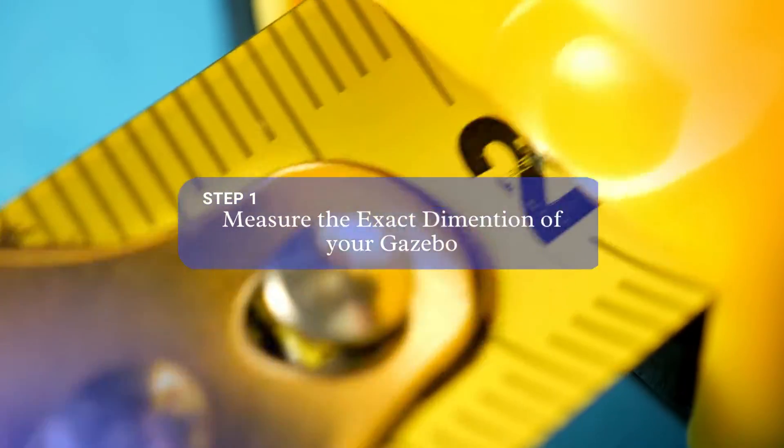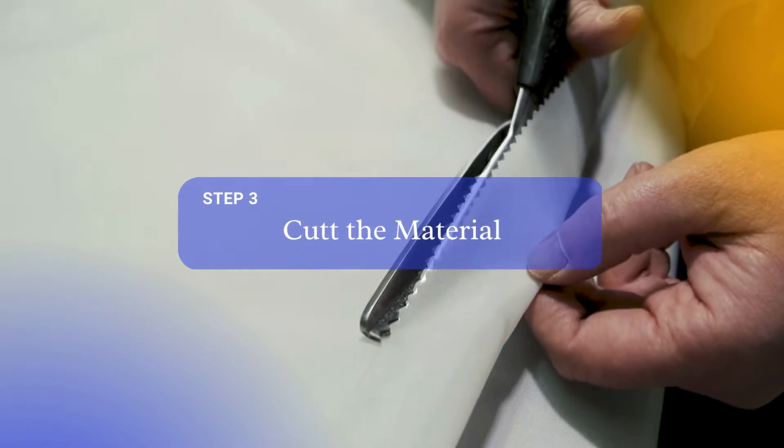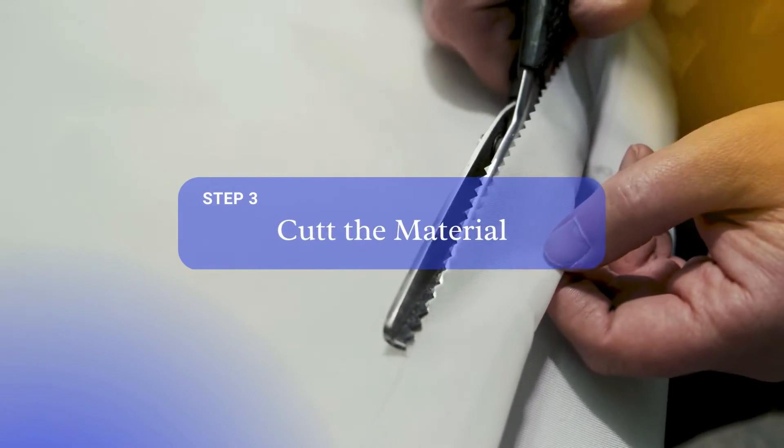Step 1: Measure the exact dimensions of your gazebo. Step 2: Pick a strong, weatherproof material such as polyethylene or canvas. Step 3: Cut the material to the appropriate size, leaving some extra for securing and overlapping.